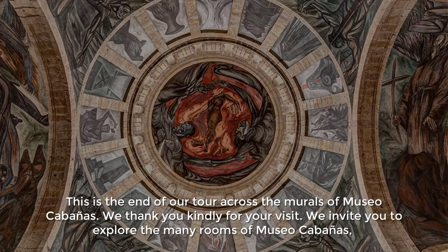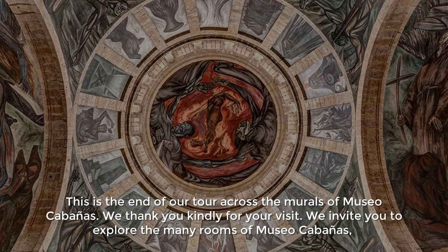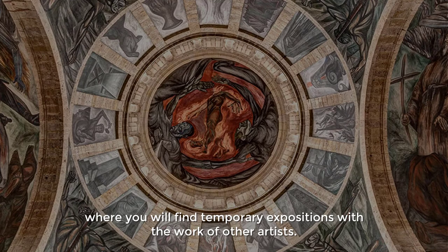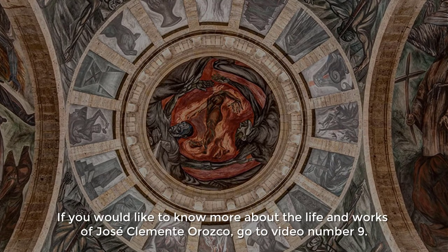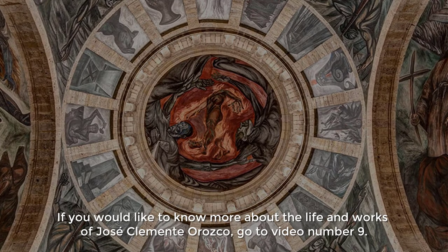This is the end of our tour across the murals of Museo Cabañas. We thank you kindly for your visit. We invite you to explore the many rooms of Museo Cabañas, where you will find temporary expositions with the work of other artists. If you would like to know more about the life and works of Jose Clemente Orozco, go to video number 9.